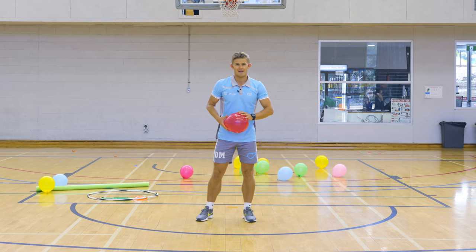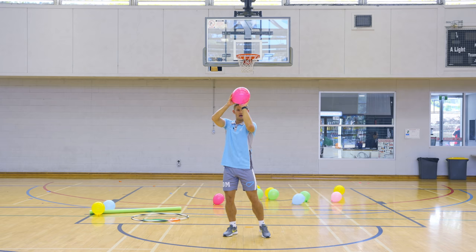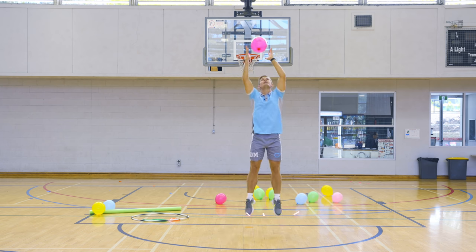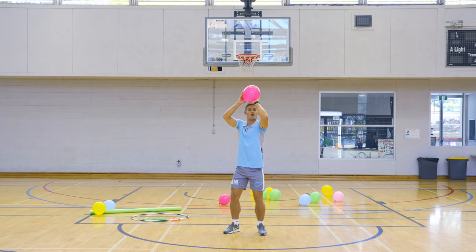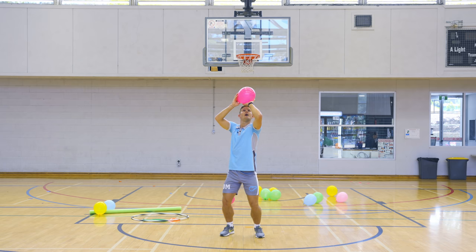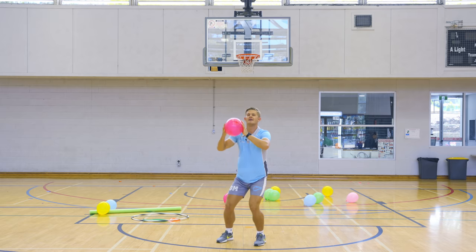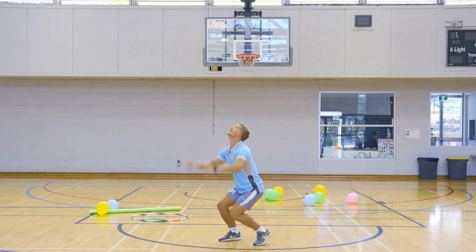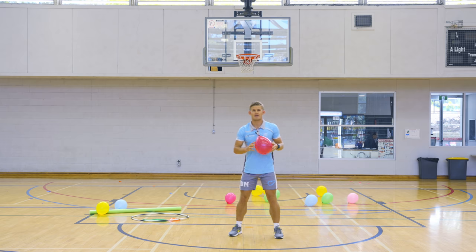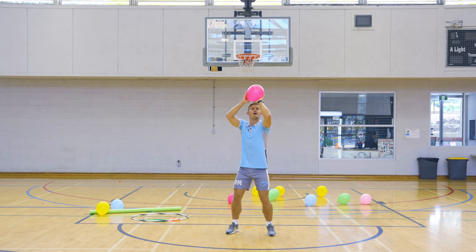The last basketball skill is our shooting. With your strong hand, put it in the middle behind the balloon and your other hand on the side. Elbows tucked in, use your legs, extend your whole hand like you're shooting and then catch the balloon in the air. You can use your right or left hand — whichever one's your strongest hand.